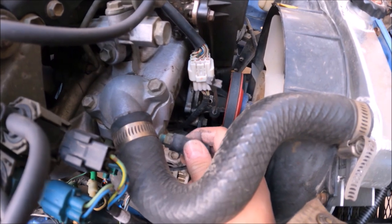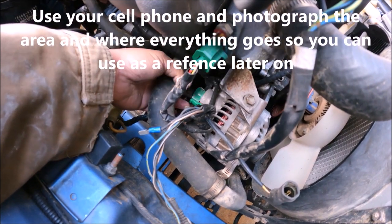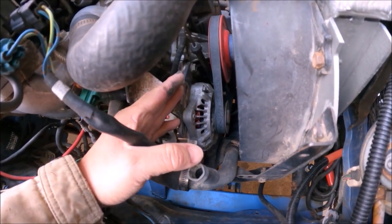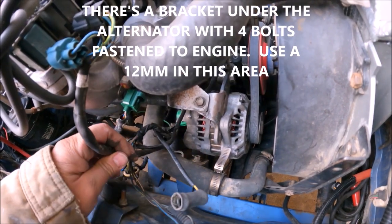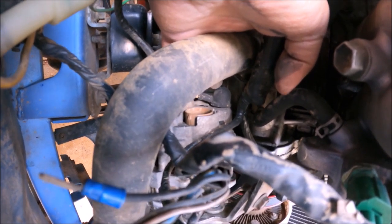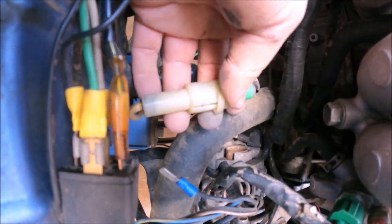You got this thermostat right here — take that out of the way so you can have room to work. Back here, you got the alternator connector — go ahead and remove that. Hopefully you should be able to get this bracket loose and then get this nut out to remove the old alternator completely. There's another cable wire connected to this alternator back here. To avoid a headache, just trace the wire back to its connector and disconnect it from there — you should be fine with all the wiring.